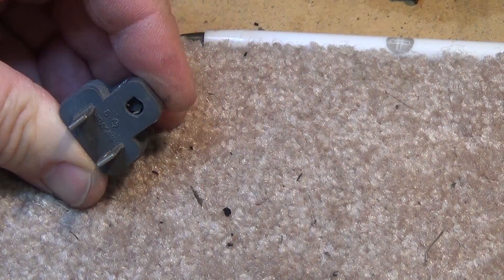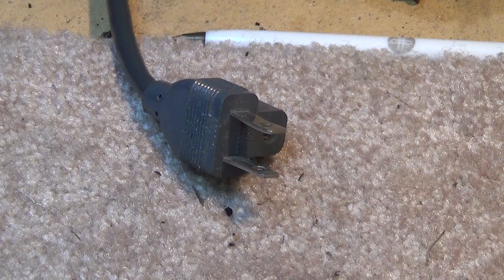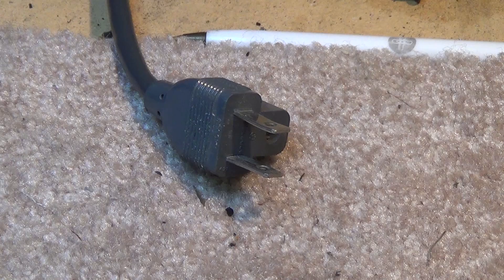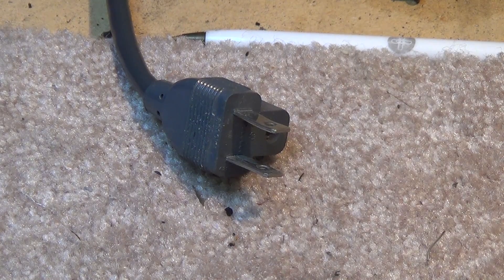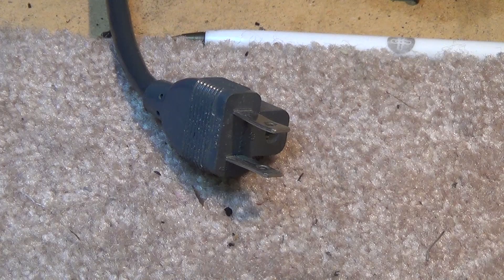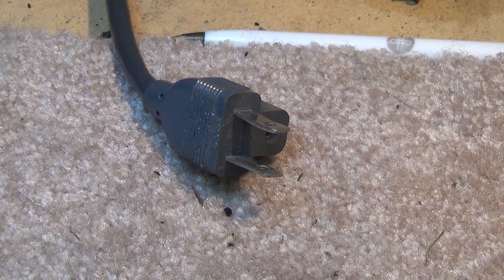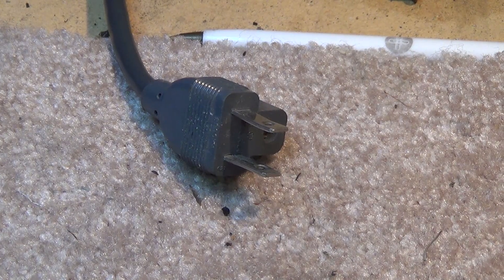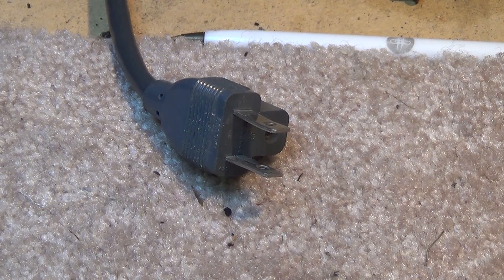Something I heard many years ago, which I don't agree with, and some technicians still do to this day, is they'll cut the ground prong off of their oscilloscope. That way the chassis on their oscilloscope is not tied to ground, so if their scope probe were to touch something that's hot, it's not going to result in major sparks, a short, or possibly damaging the scope. But again, if you're running through an isolation transformer, this is not going to be an issue.